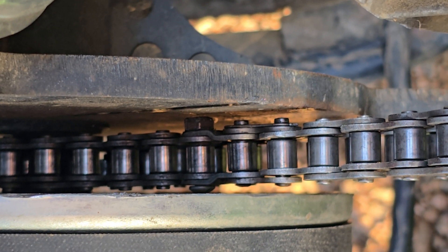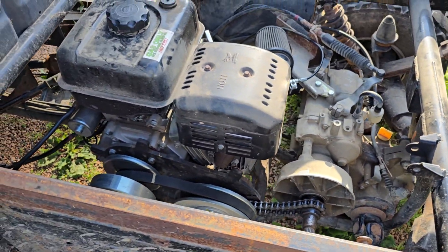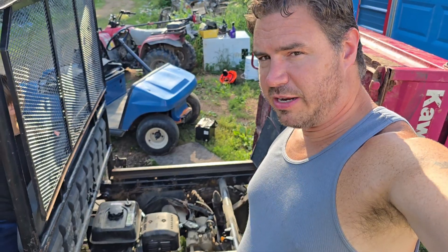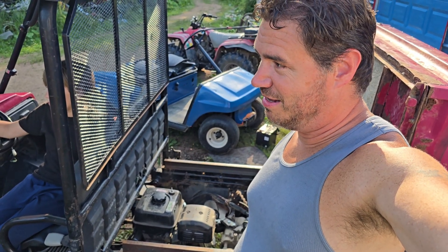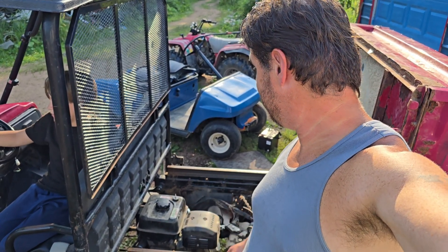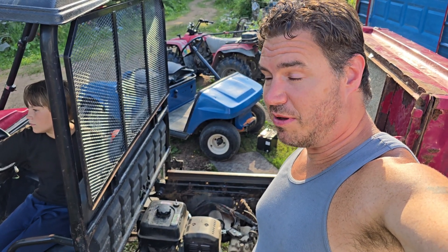That ain't gonna last very long, although it seems to be working. Smaller engine than it originally came with — this actually used to be a diesel. Wish it still had the diesel, but then we wouldn't have been able to buy it for the price we got it for, which was pretty cheap — with all these problems.